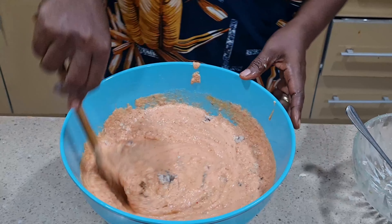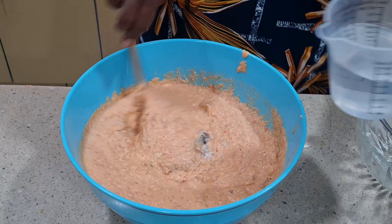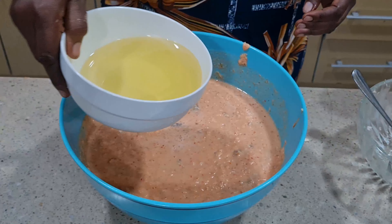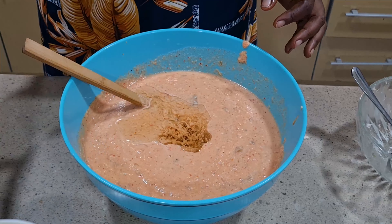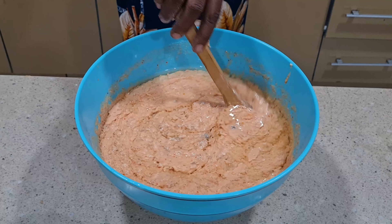We have to stir very, very well. You can see the color and the look of this moin moin — how beautiful it is. I'll now add some warm water to dissolve the beans, then add our vegetable oil. Mix everything very, very well before you start scooping.